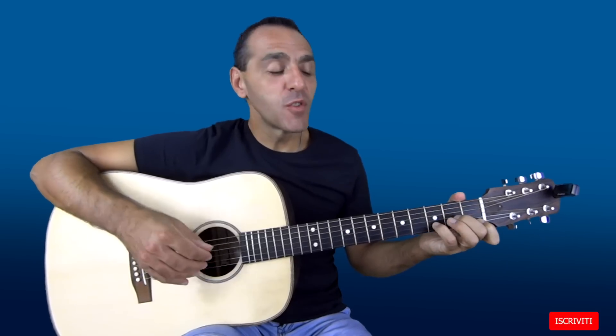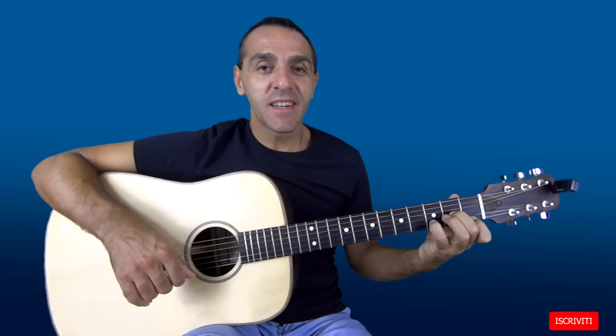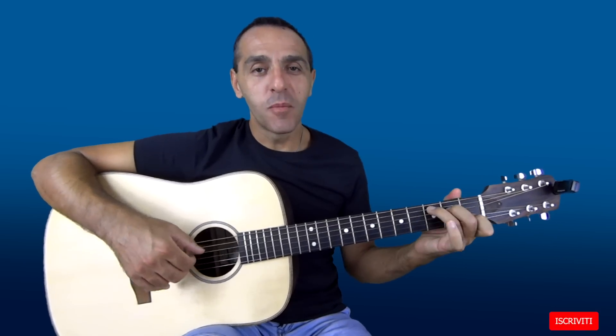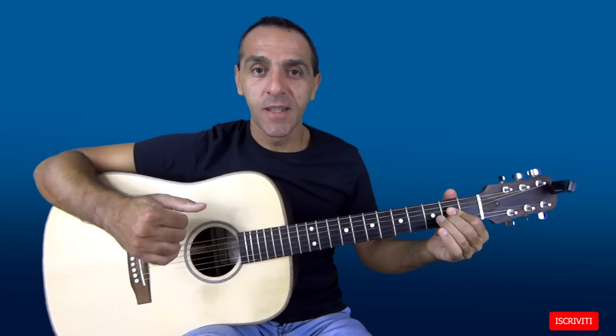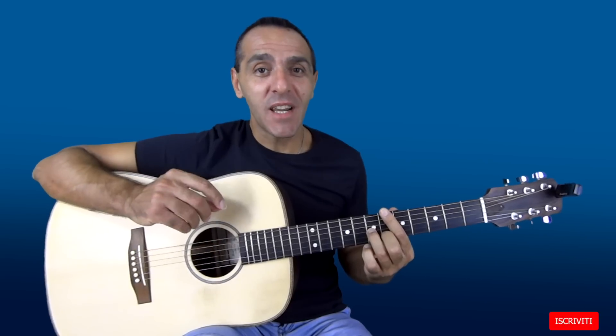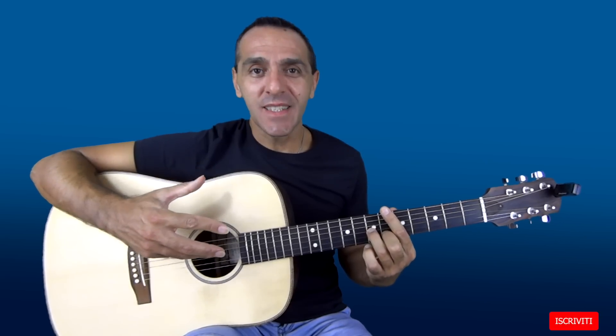Per suonare questo giro con le posizioni standard dovremo suonare Dm in questo modo, Bb in questo modo, C e F, oltre poi anche A.